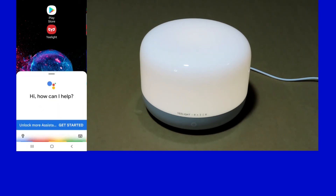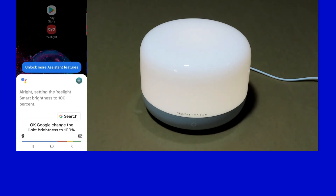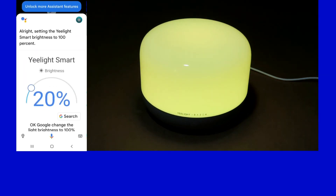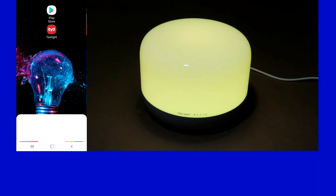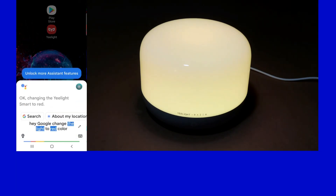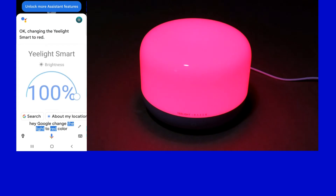Ok Google, change the light brightness to 100%. Alright, setting the eLight Smart brightness to 100%. Hey Google, change the light to red color. Ok, changing the eLight Smart to red.